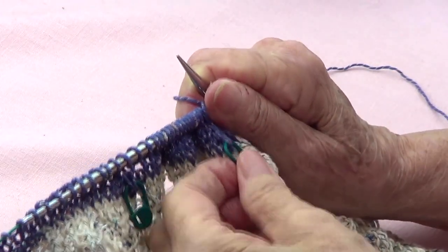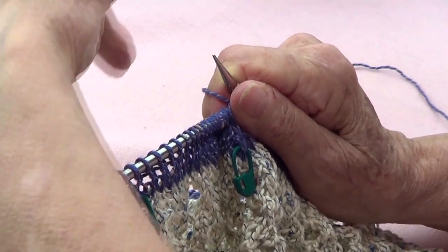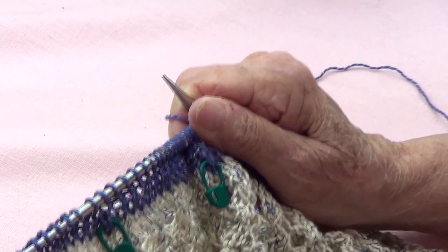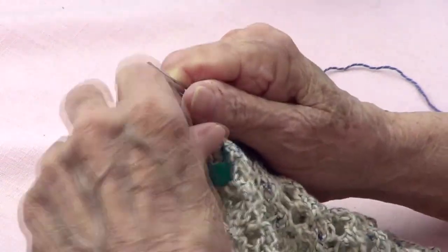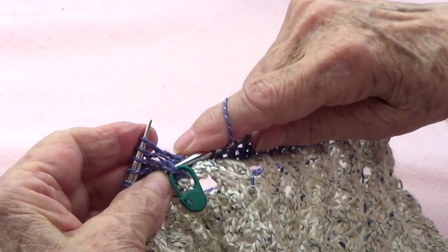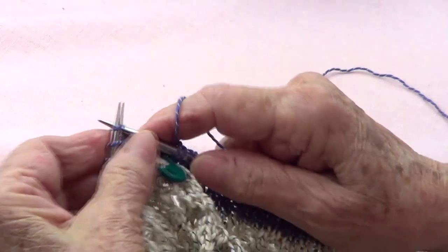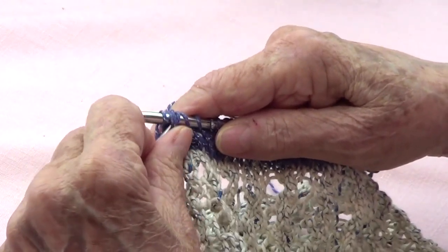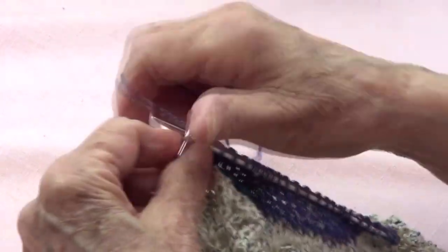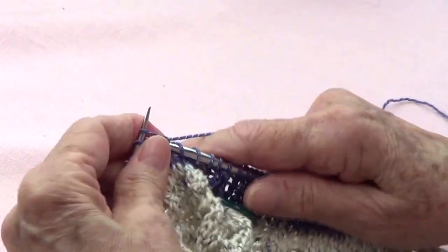Once I finished doing the decrease row, I did 1 row without decreasing, and then this next row will be another decrease row. I come to where my marker is, pass those 2 stitches, knit 1, and pass those 2 stitches over. Then keep going until you find your next marker.